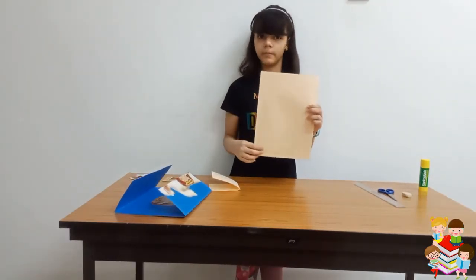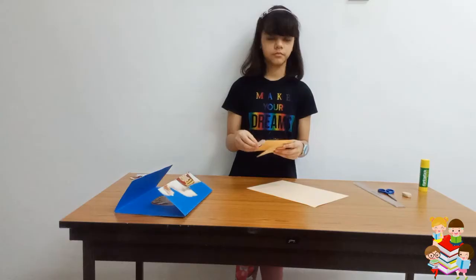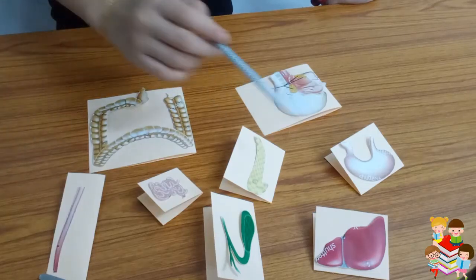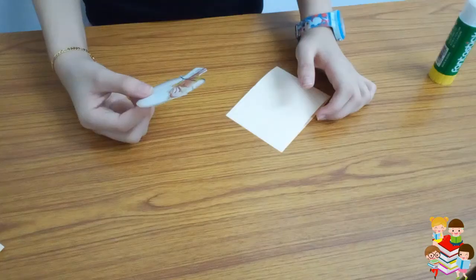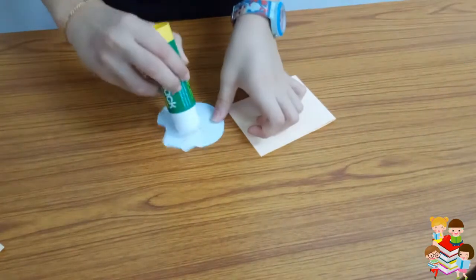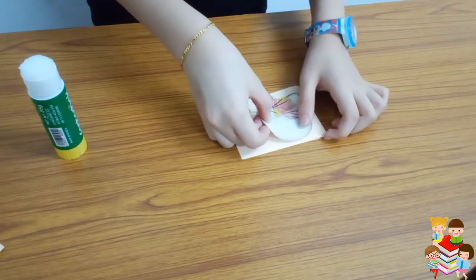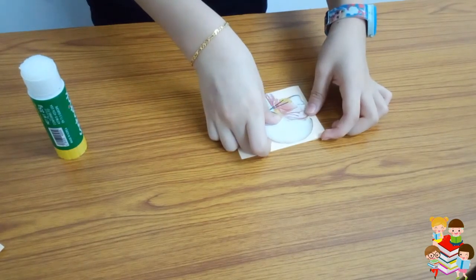This is a peach-colored paper and I have cut it according to the shapes of the organs. We will stick them here so it will open like a book. I have cut all the papers for all the organs and now, as I showed you before, I will place them here.